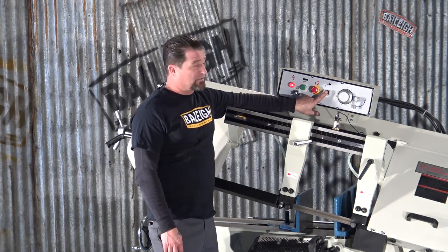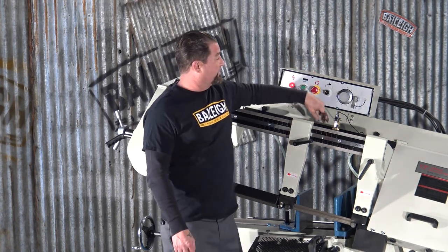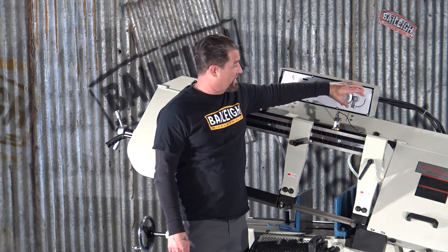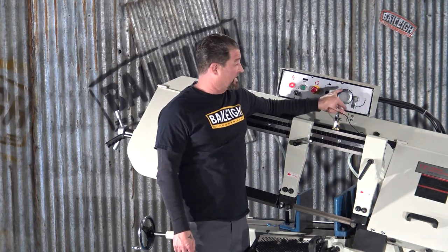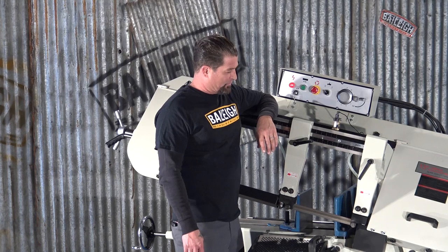Also, this switch right here controls our coolant. Now for our bow drop, it's in the off position right now. I have the rheostat set at zero, so even as I engage the bow drop, it's not really moving.